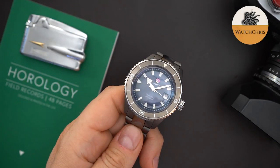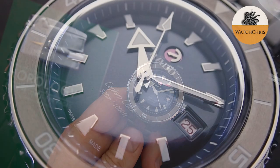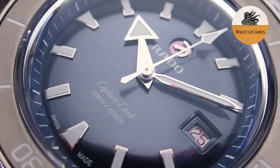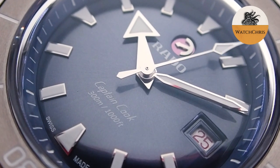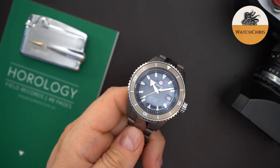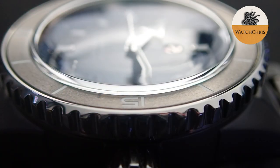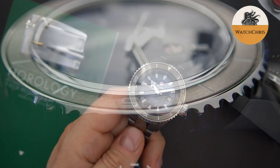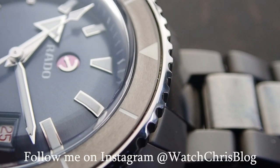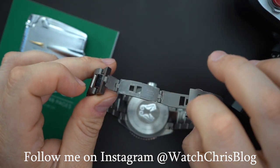Here it is, and you can see why I'm so excited. I really love the Captain Cook, I love the look of this watch, and I love the ceramics and materials they use. Rado are known for using different materials and you get a lot of that in this watch. Obviously they use high-tech plasma ceramic, but you also get hardened stainless steel in the bezel — not the bezel insert, but the actual bezel itself.